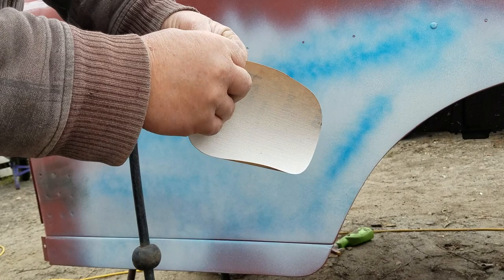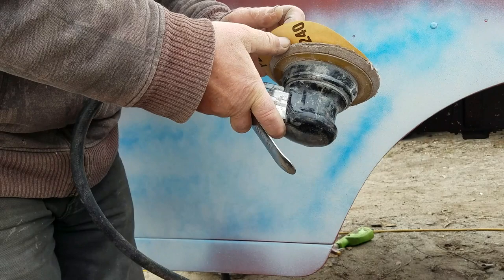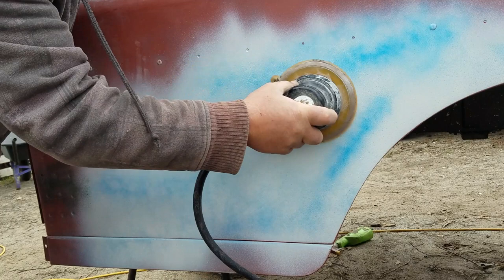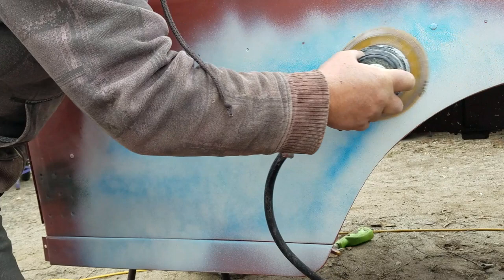This is the sanding disc for a DA sander. DA stands for double action — it oscillates and rotates randomly, eliminating sanding marks. The sanding discs can either have a velcro backing or they can be self-adhesive like these older style ones I use. The DA is great for feathering out edges and also good for blocking back large areas to get a nice flat finish.